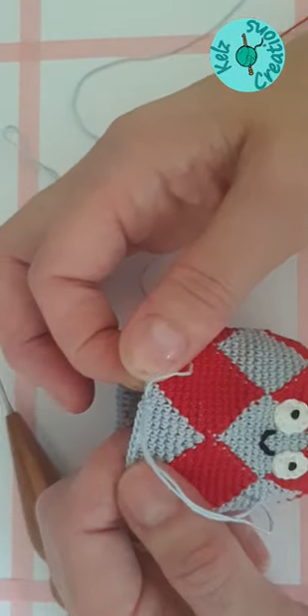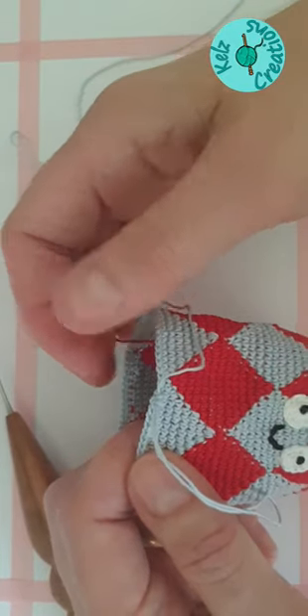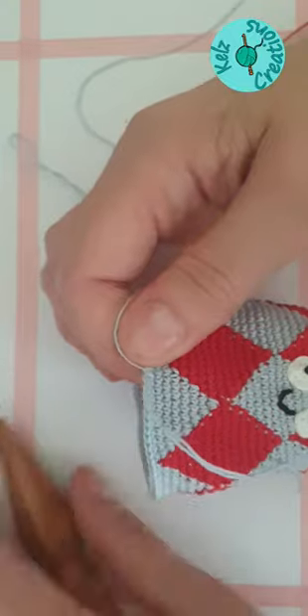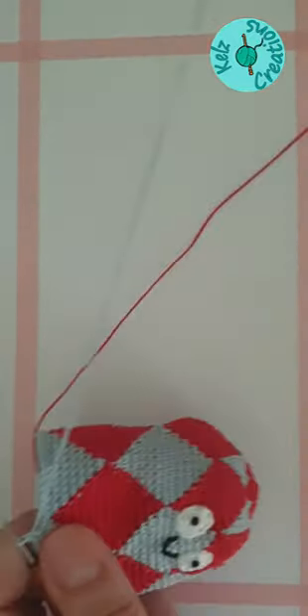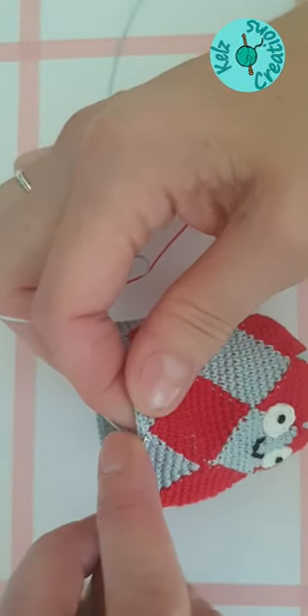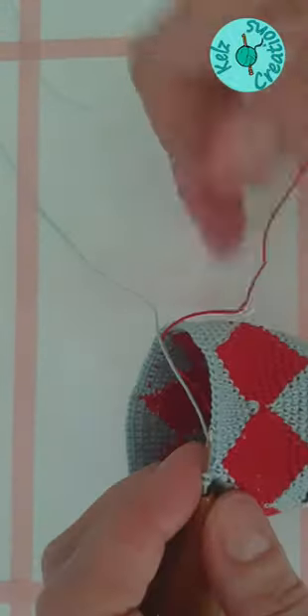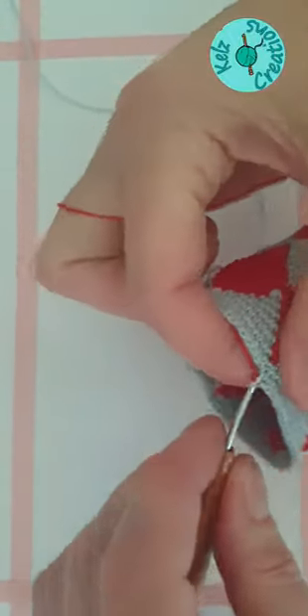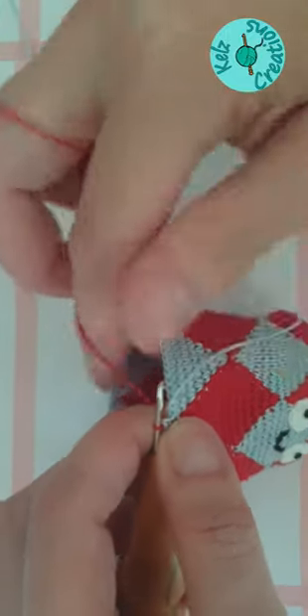This is where it goes a little bit different and a little bit trickier because we're going to start decreasing to make the bottom of the ha-hoo. So we've got a lot more decreasing to do. I'll make my last blue stitch, which I've left because I need to change to red, and I'll pull that one tight.